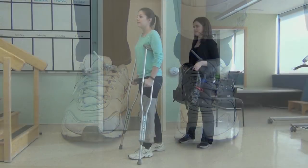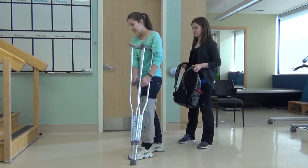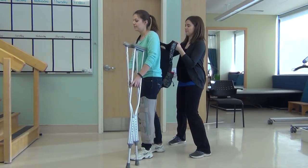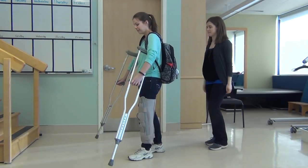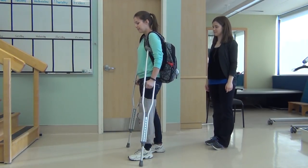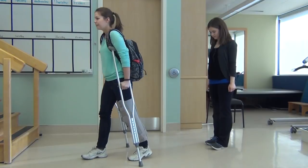Wear well-fitting low heel shoes. Use a backpack to keep your hands free while walking. Make sure that the bag straps are over both shoulders so you maintain balance. If you have a shoulder bag, wear it across your body so you don't fall to one side. An adult can help you put on your bag.